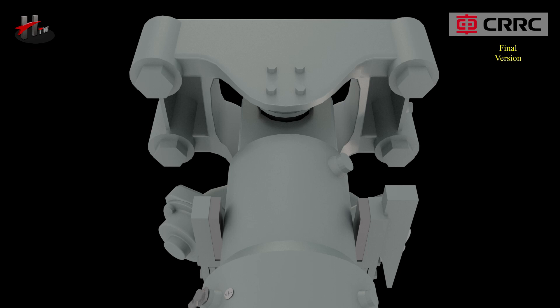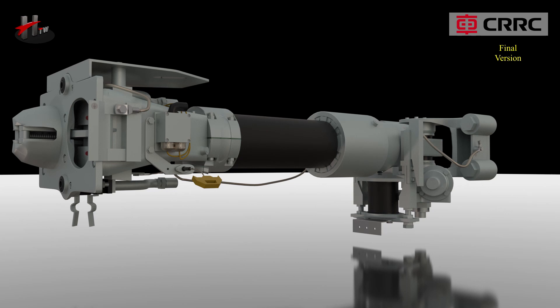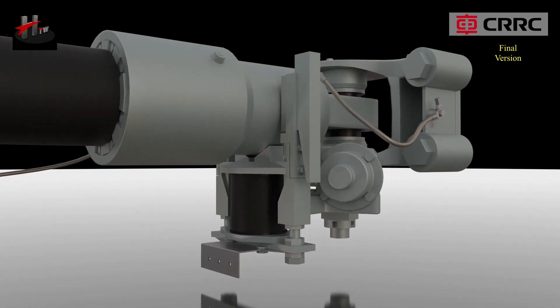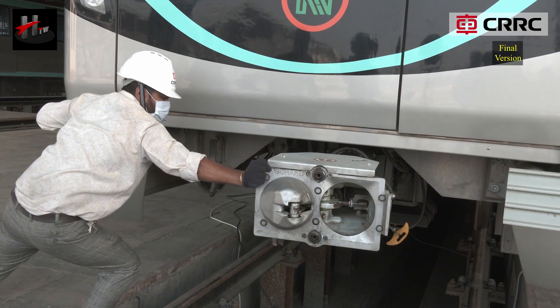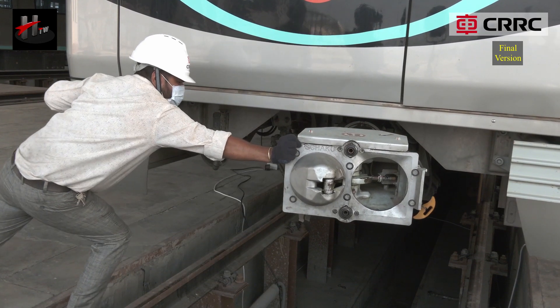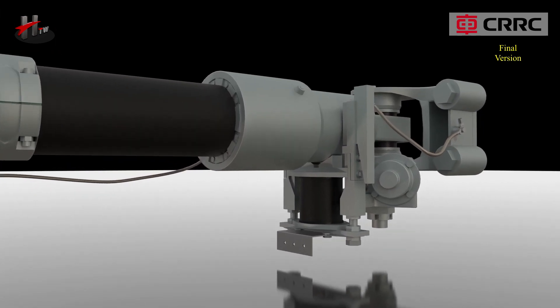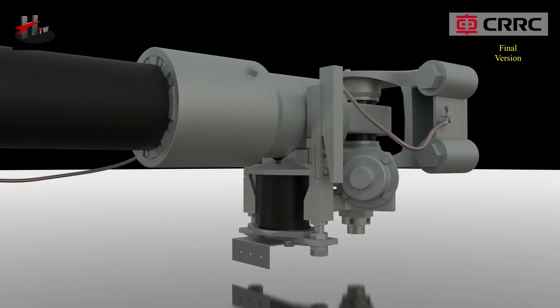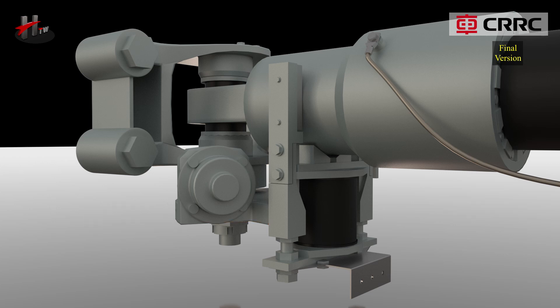The bearing bracket connects the coupler and the vehicle, transmitting draft and buff loads into the car underframe. The bearing bracket is connected to the coupler shank by a pivot that allows horizontal movements of the coupler shank. The coupler shank is supported by a rubber spring that is connected to the bearing bracket via a support.